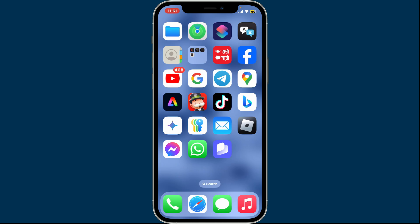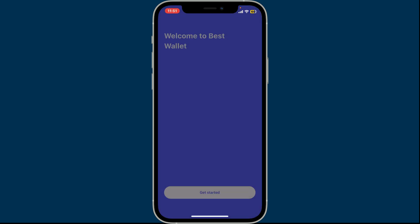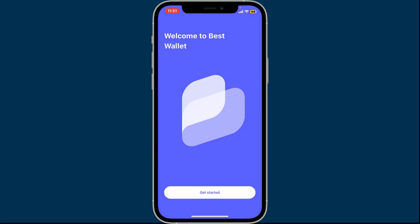To sign up for Best Wallet, first of all, download and open up the Best Wallet application on your mobile device. From the first interface, tap on the Get Started button.